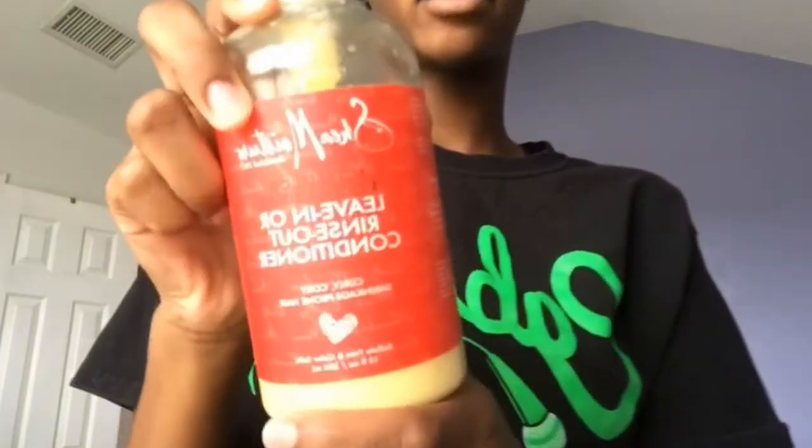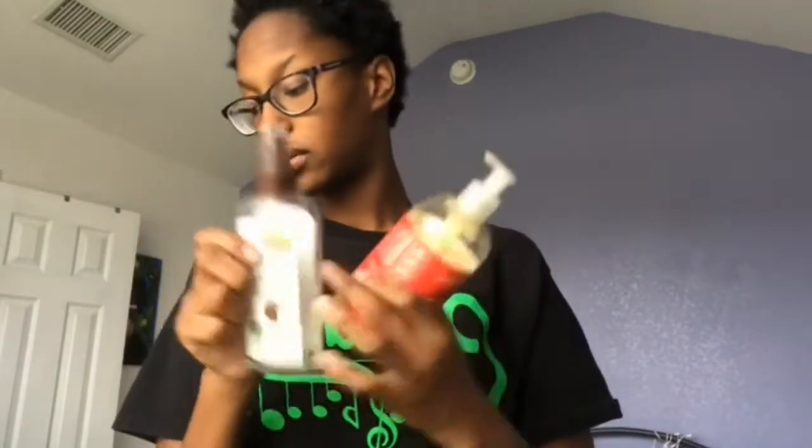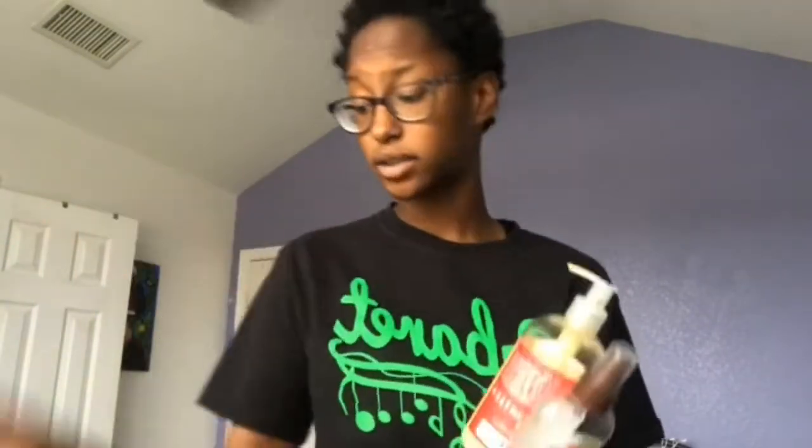I forgot to show you this — this is the Shea Moisture leave-in or rinse-out conditioner. I'm going to put a little bit of this through my hair, and then use the As I Am product and coconut oil, and then start coiling with that. I also need to refill my water bottle a little bit.